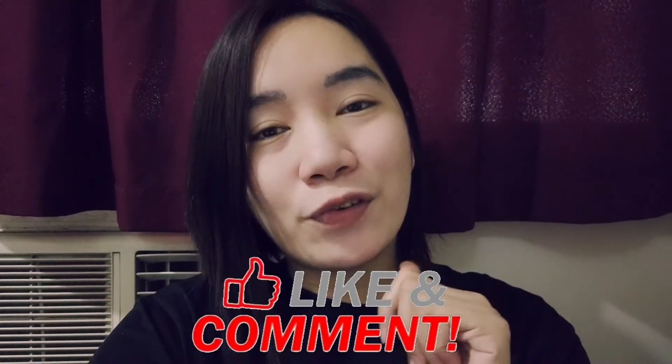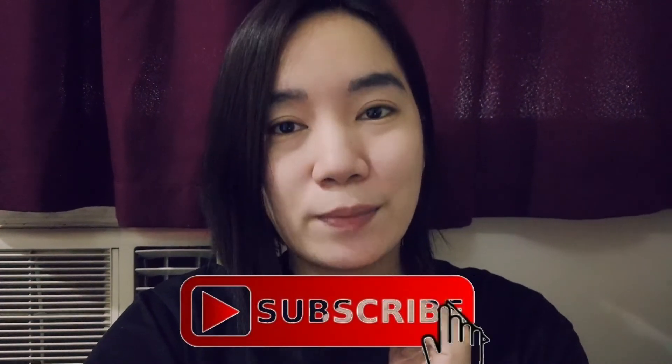Hope you learned something from this video. If yes, please don't forget to click like, leave a comment for video suggestions, and of course please subscribe to my channel. Stay tuned as I take you with me in discovering nursing career. Thanks for watching. Bye-bye.